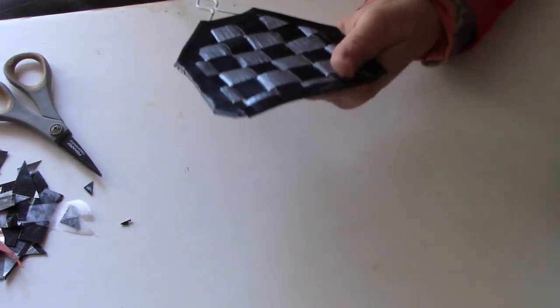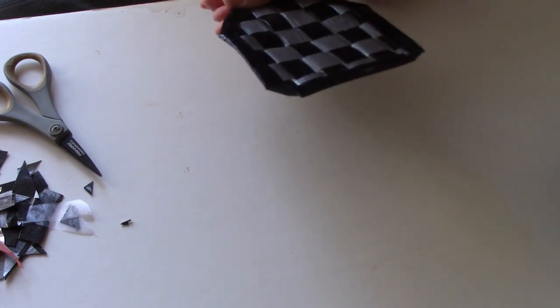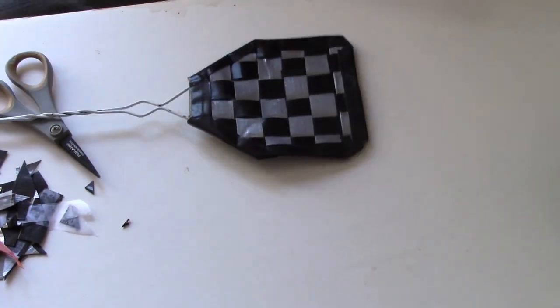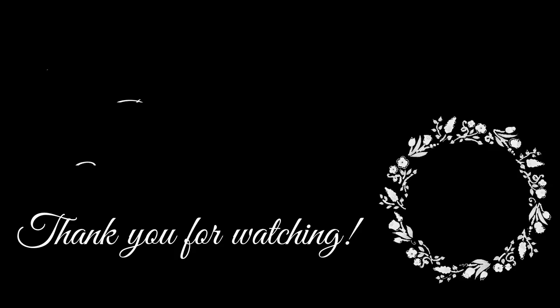I made a fly swatter! How cool is that? I just made a fly swatter out of duct tape — how about that! Bye y'all, see you next time!